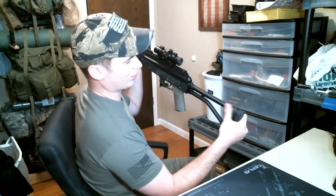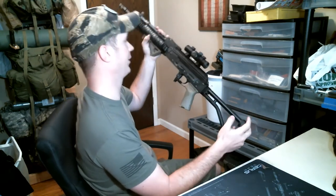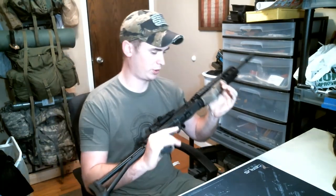A skeleton stock — it's an aluminum stock with a rubber end cap. And some polymer furniture. Pretty straightforward and standard.